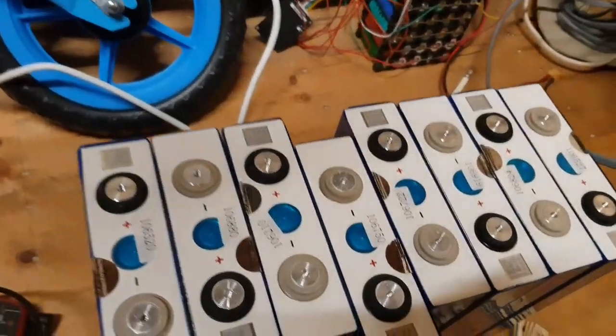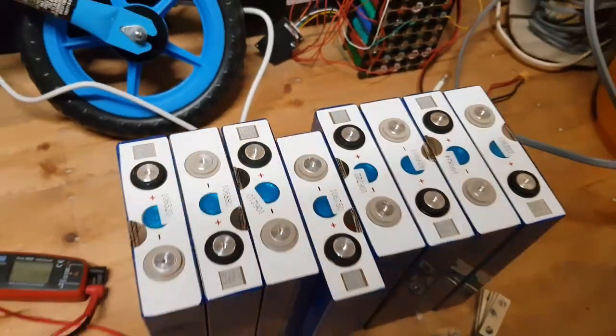Hello, I know it's been a while but I've been busy. I've bought some batteries.